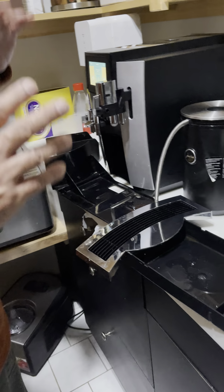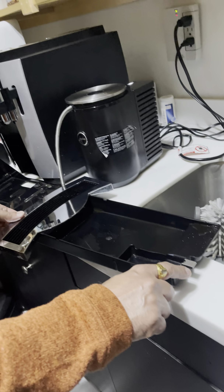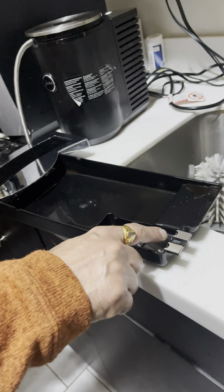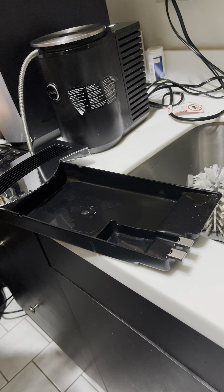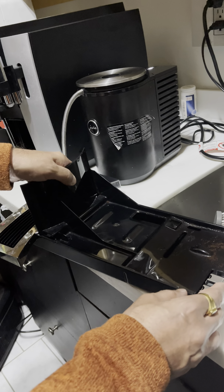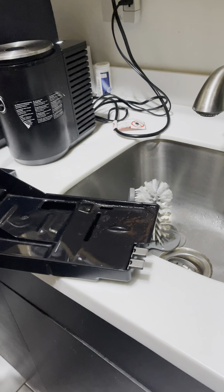One thing that happens with the Jura machine is that when it turns on and senses the grounds container is missing, or if there is water in the sensor, you will get a serious error — like the Windows blue screen but white. It says 'Call Jura for support.' All I did to fix it was clean out that sensor part with the compressed air blower.